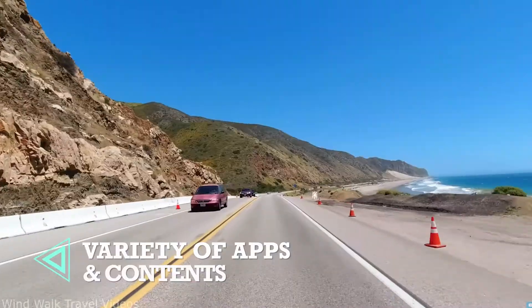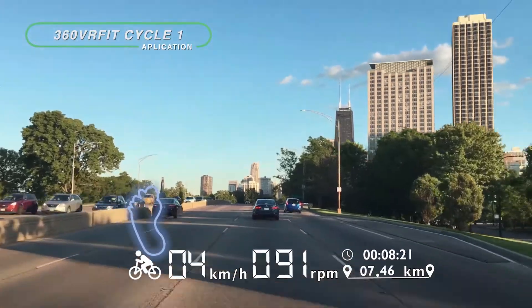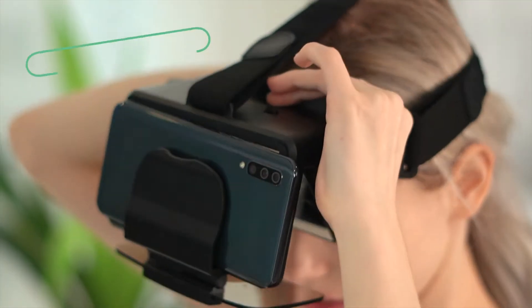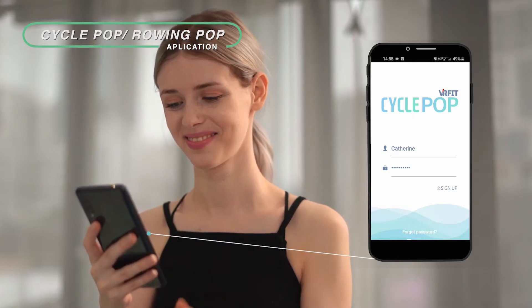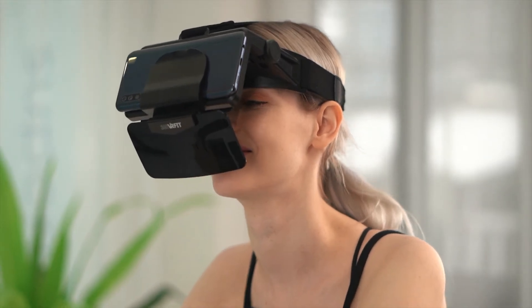You can enjoy cycling in various virtual environments like the forests of skyscrapers in New York and Chicago, or the mountainous roads of Southern Europe. Or you can even race with an avatar created with your friends' records. There is also an app that indicates information such as RPM and Watt when you exercise while watching YouTube.